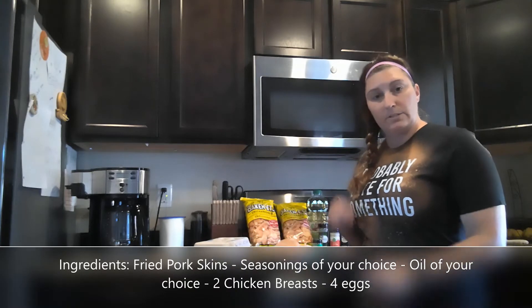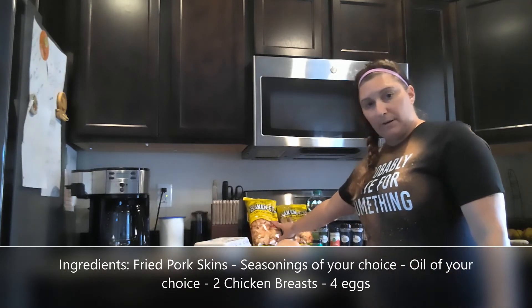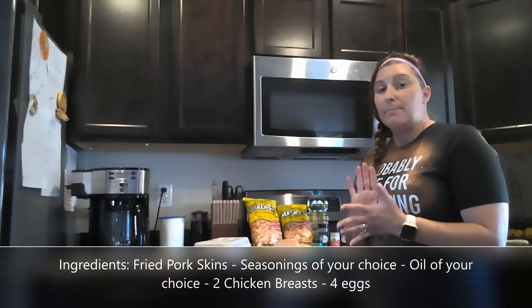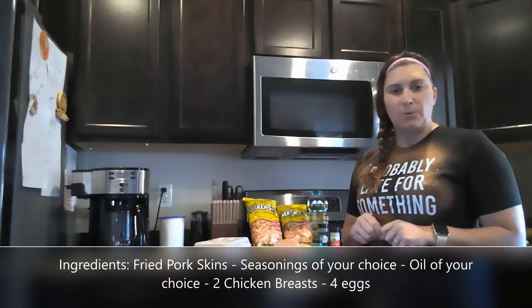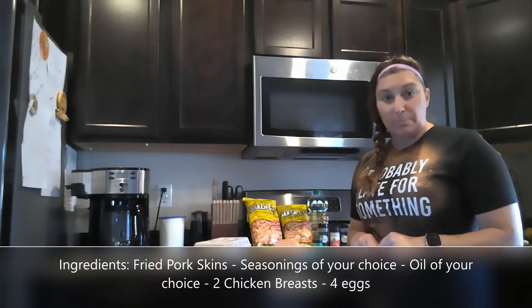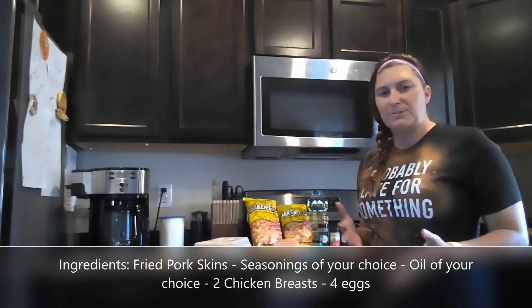I have my eggs here, so I will dip the chicken in the batter, then into the eggs, back to the batter, and into the frying pan. I am excited to make these because I love chicken strips but I don't like eating the non-keto friendly kind, so these are going to be super fun, super healthy.